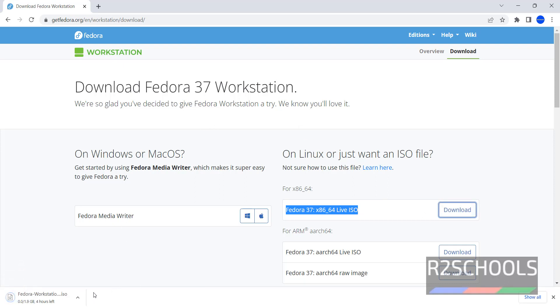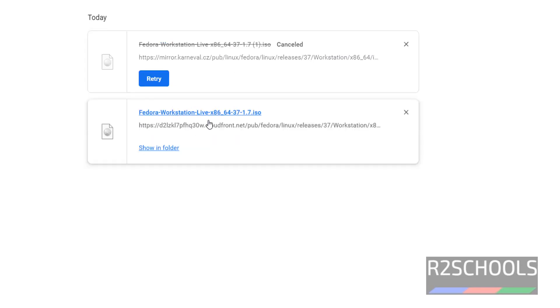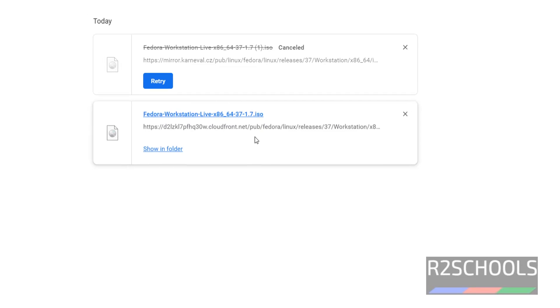Then click on Download — it doesn't ask for any registration. The download has been started. Click on Show All. The size is 1.9GB.